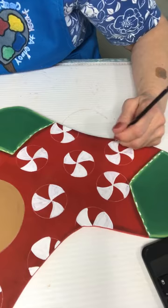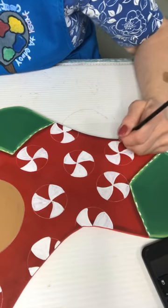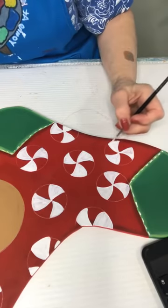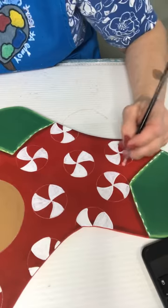I'll try to hop back on tonight to finish this up, and we'll do that other project. We'll see how my frog tape works for tomorrow night.